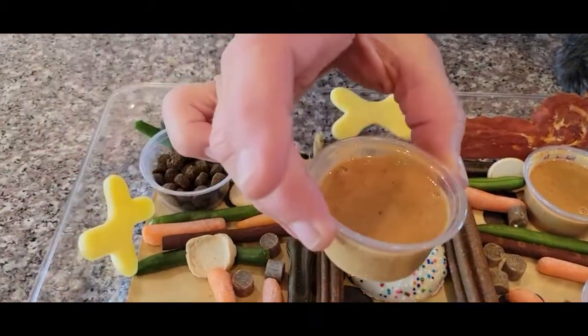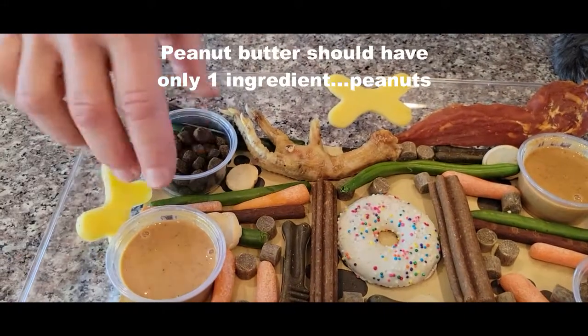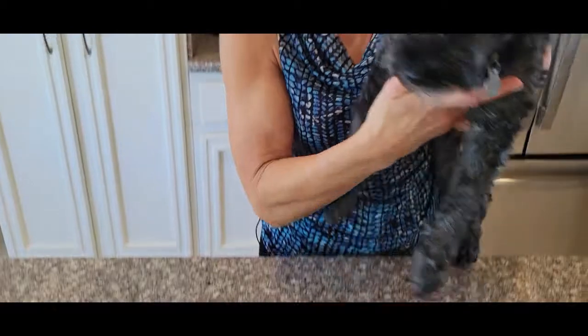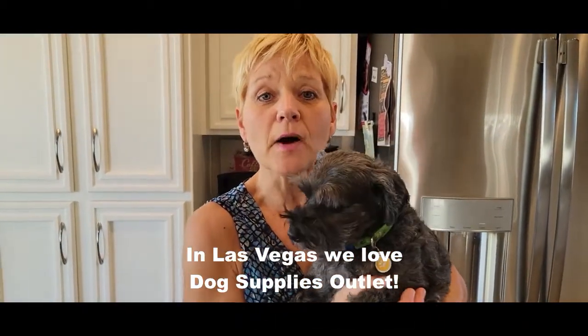I love using these little portion cups — they're great for peanut butter and for kibble. One thing I would suggest is to check at your local pet store. They oftentimes have treats in bulk so you can buy a great assortment, one or two pieces, without having to buy a whole bag.